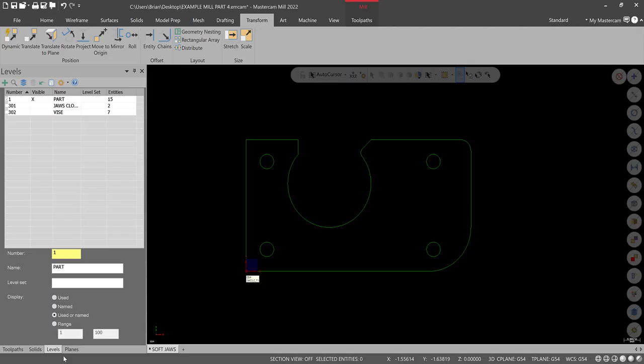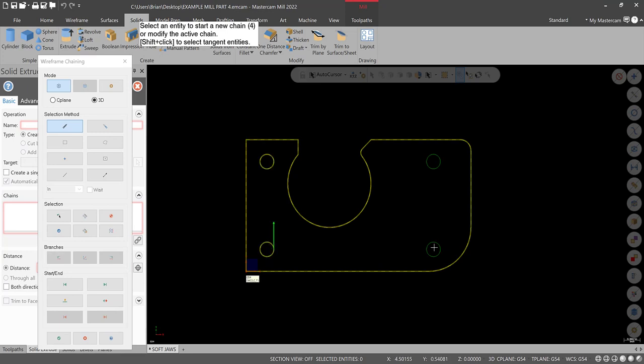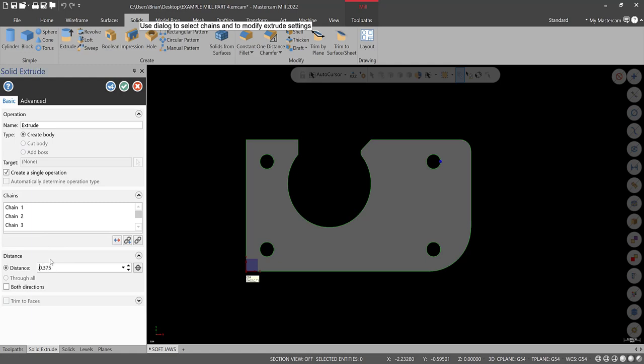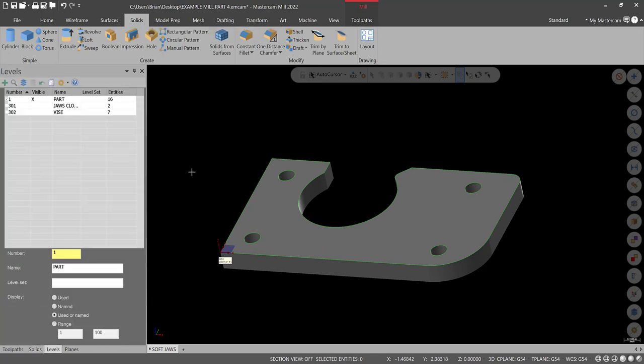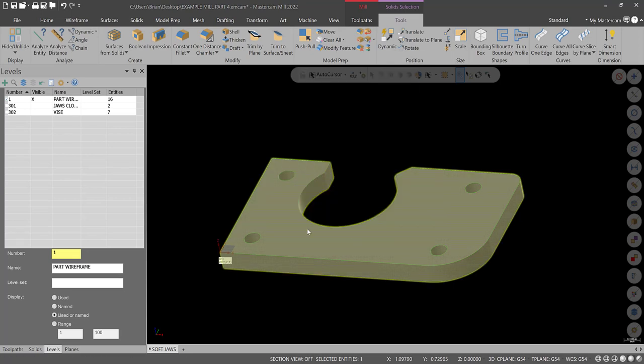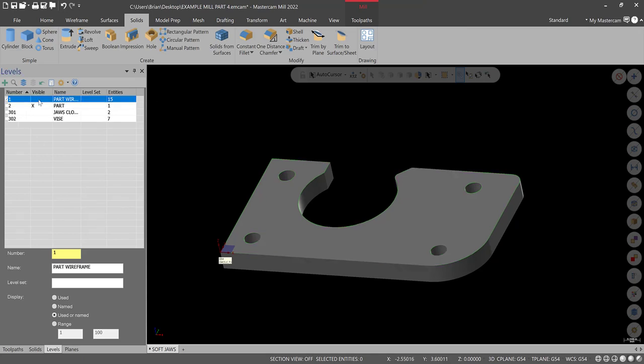Go to Solids > Extrude. Select this chain and each of the holes. Hit green check. This part thickness is three-eighths. Make sure you don't hit double decimal points. I like to extrude away from my chain geometry. Hit green check. Now let's clean up our levels before transitioning — I'm going to rename this level Part Wireframe, then right-click on the model itself and turn it to level two, and rename that Part. Now we can turn the wireframe and part on or off independently.